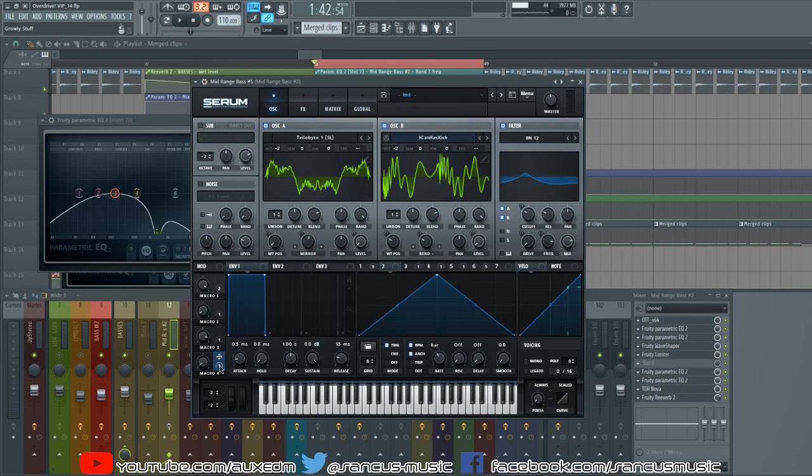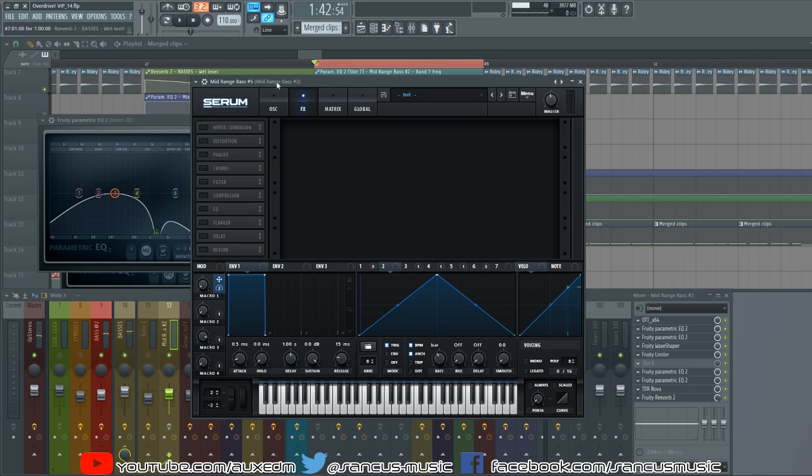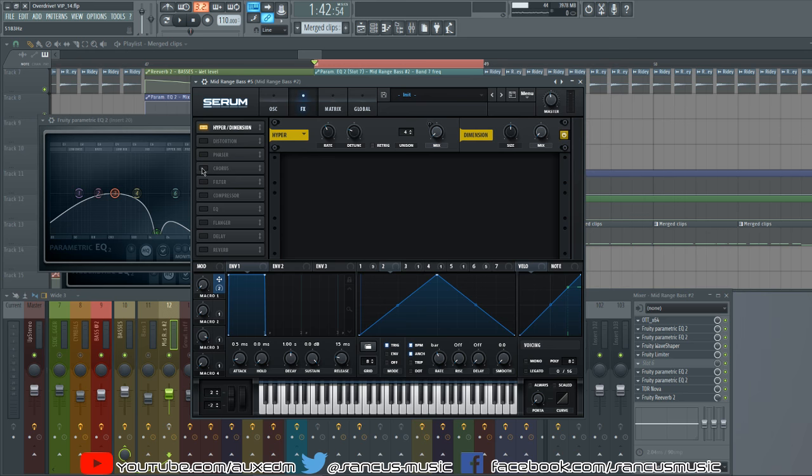We have Macro 2 and Macro 1 on the drive — that's just to increase the fatness of the sound. If I want it fatter I can bring it up; if I want it less fat I can bring it down.